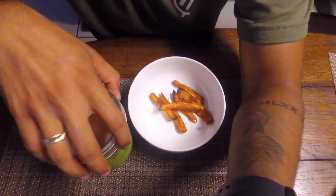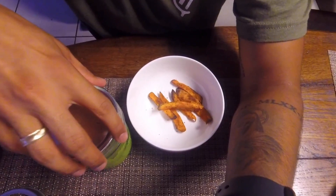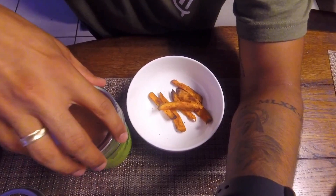Seal it up, and that's how you make green goddess. I have some leftover sweet potato fries — I wasn't really in the mood for a salad — so I'm going to try it with those. I dipped a little sweet potato in there and thought it was pretty good.